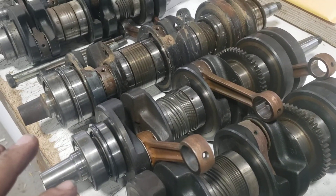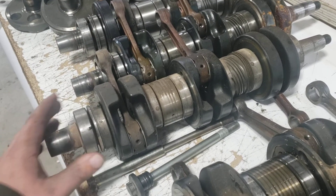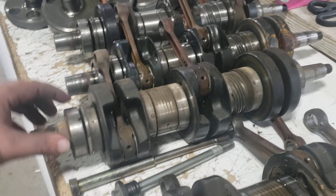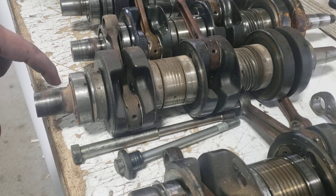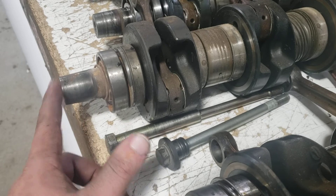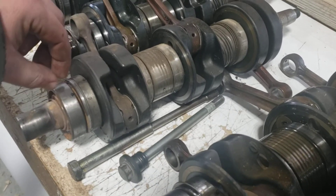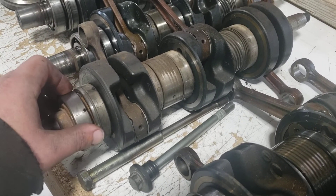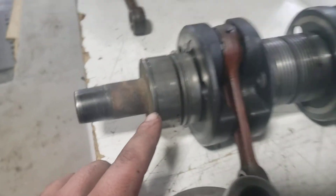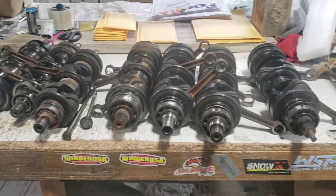Jumping back a little bit to the XLT — I have seen in the past, especially in 1998, an XLT Special Touring crankshaft that had a wide bearing on the PTO side, a big wide bearing kind of like the one on the mag side, and the PTO end was longer to accept that wide bearing. Keep an eye out for that — if you see a wide bearing on the PTO side, those are a little more rare. The normal basic version has a long PTO end kind of like the 600 and 650s.